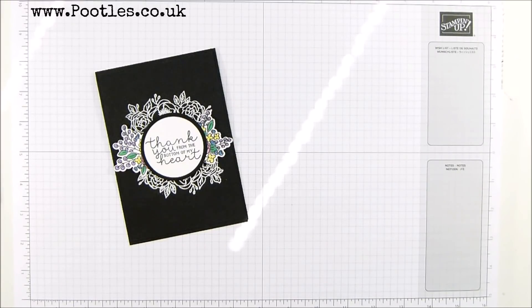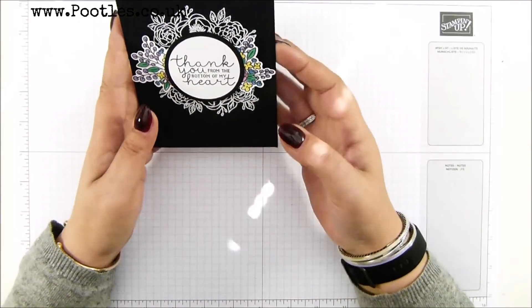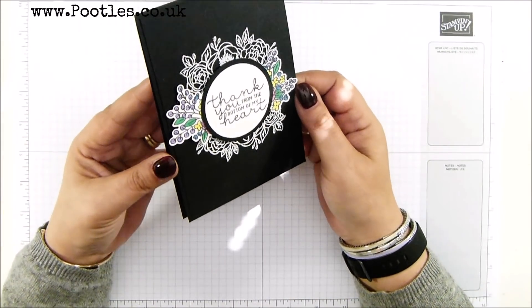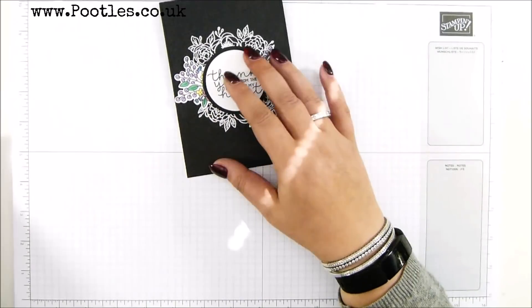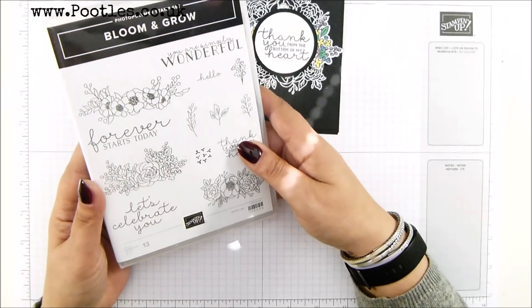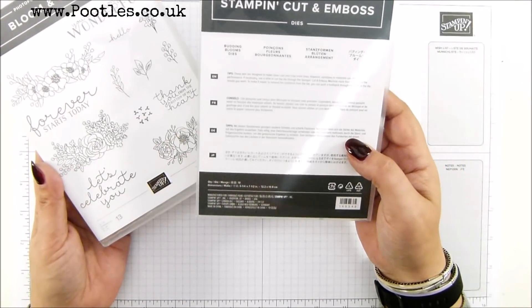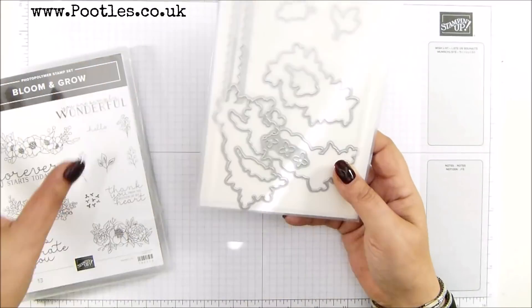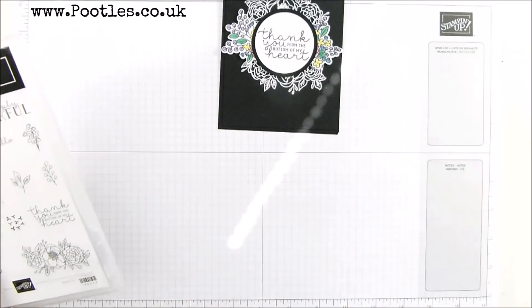Hi there, it's Sam from Poodles.co.uk. Thank you very much for joining me today. Today's project is this bloom and grow card and I rather like it. I love the stamp set — bloom and grow — absolutely gorgeous. I've done it in a couple of cards and I love the fact that it comes with a set of dies called Budding Blooms, and they are gorgeous. You can stamp these images and then die cut them, and I just love it.